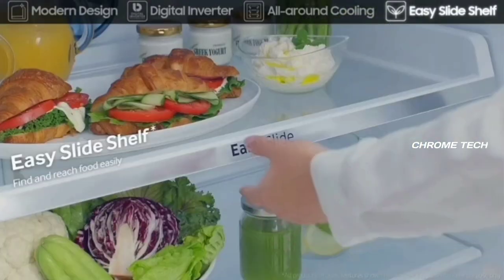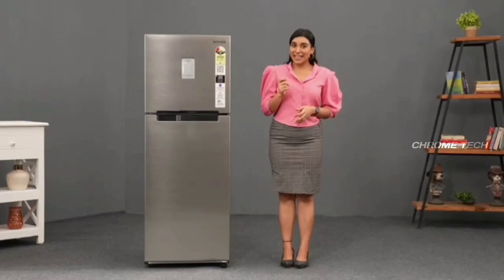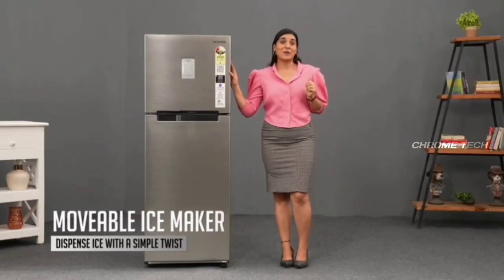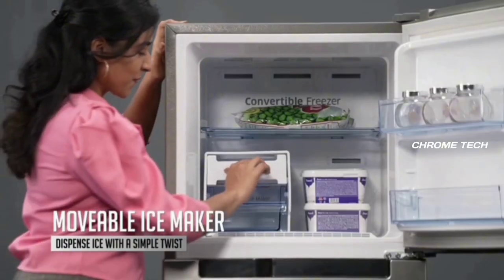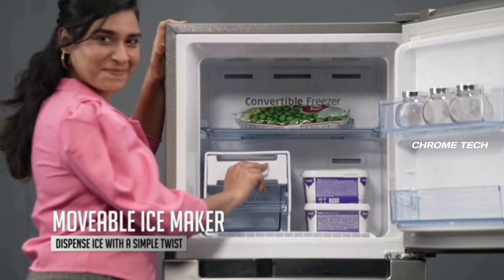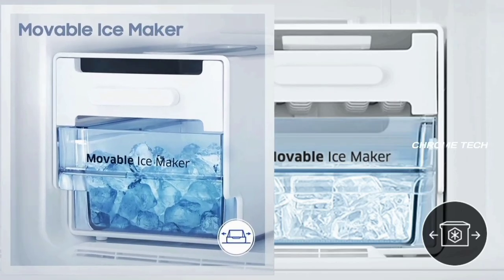This is a slide shelf. If you put a cake on the shelf, you can slide it to place the cake easily. There is also a movable ice maker — you can use it to make ice cubes in the freezer and free up space as needed.